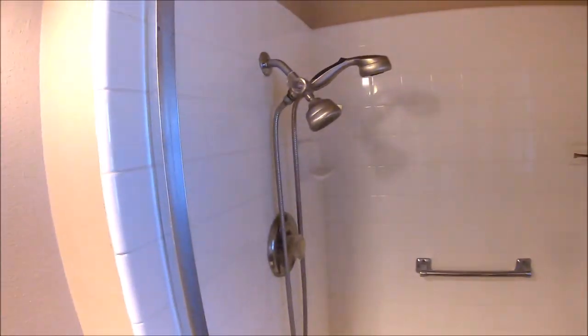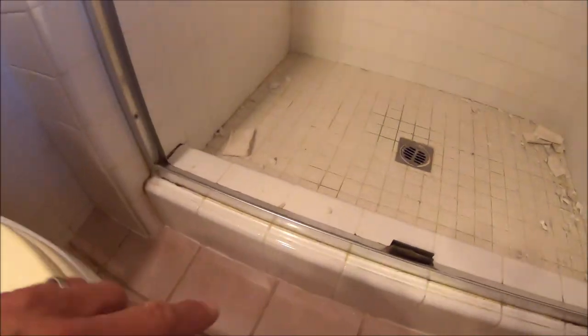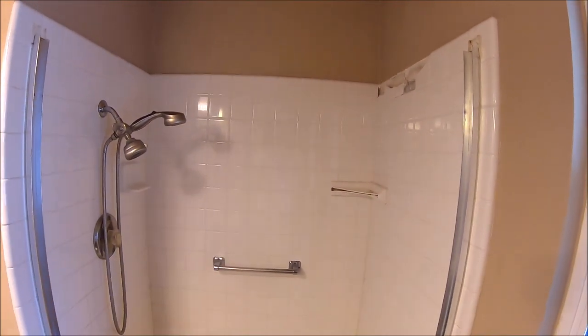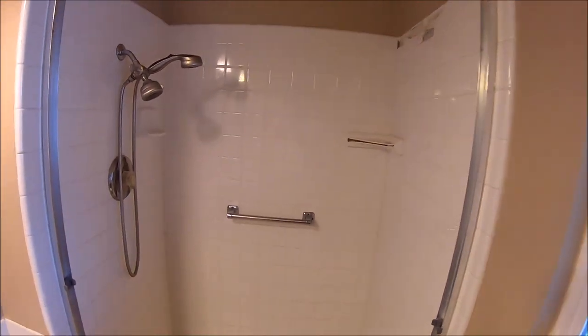Here is the shower. We have a float behind this 4x4 ceramic, a floated curb, and a floated dry pack about two inches. We're going to replace the valve, raise the shower head, tile to the ceiling, and reset the shampoo niche in the back — a complete makeover for this small bathroom. We're going to get right to it, swipe those gym membership cards, get the workout in, and remove this shower.